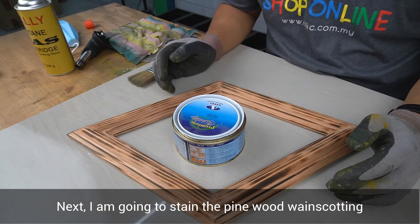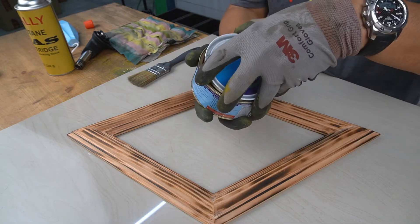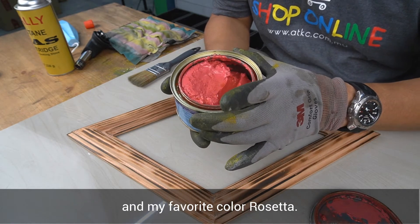Next, I am going to stain the pine wood wainscoting using ottergel wood stain and my favourite colour, Rosetta.